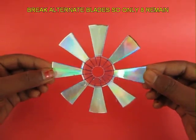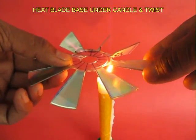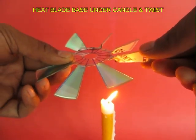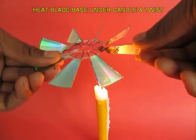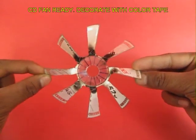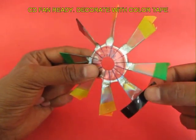Heat the base of each petal on a candle and give it a twist. Heat the base of the petal and give it a twist. Each petal would be twisted in the same direction to make a very beautiful fan with curved blades.